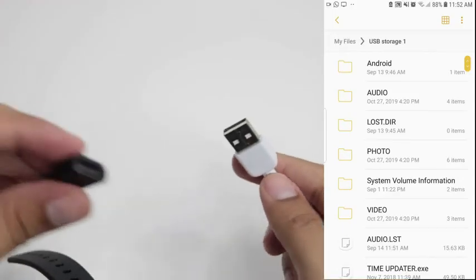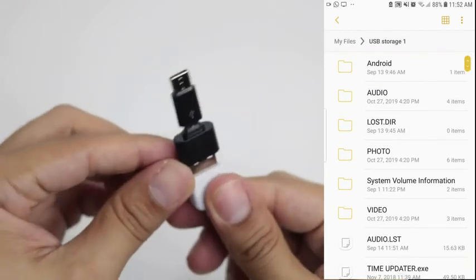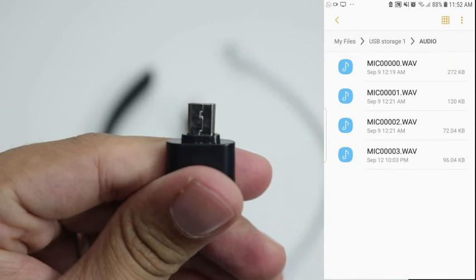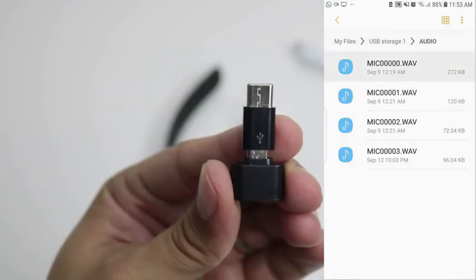To transfer the files to an Android phone, make sure it has OTG function. There are 2 USB adapters: the Micro USB and the Type-C USB.